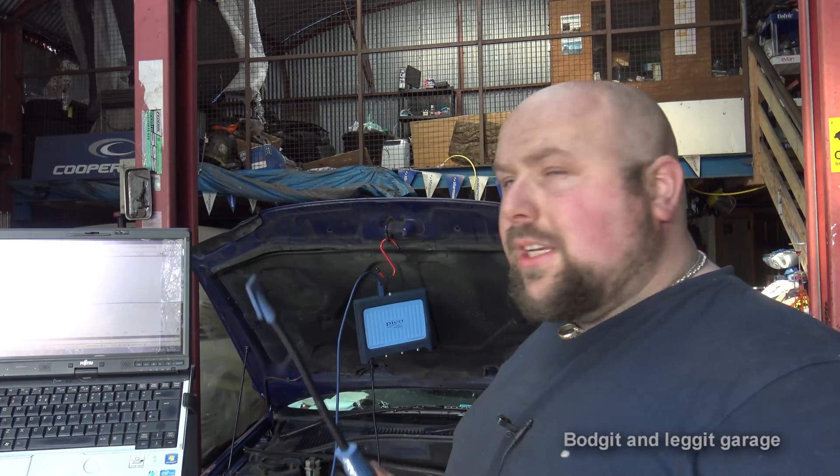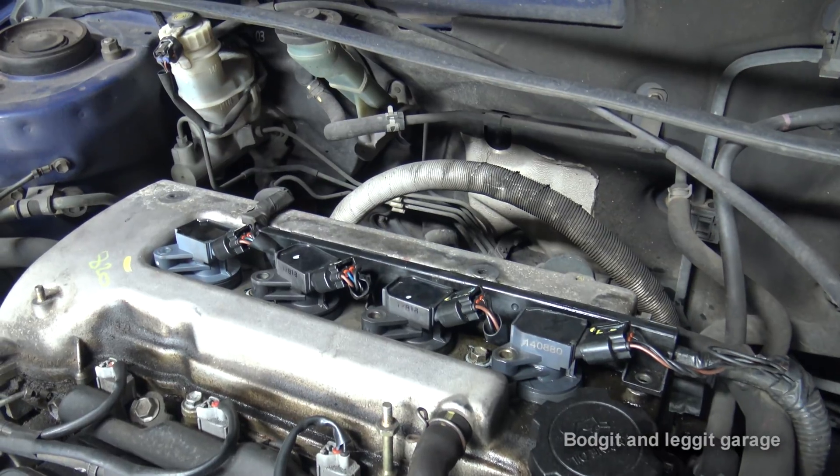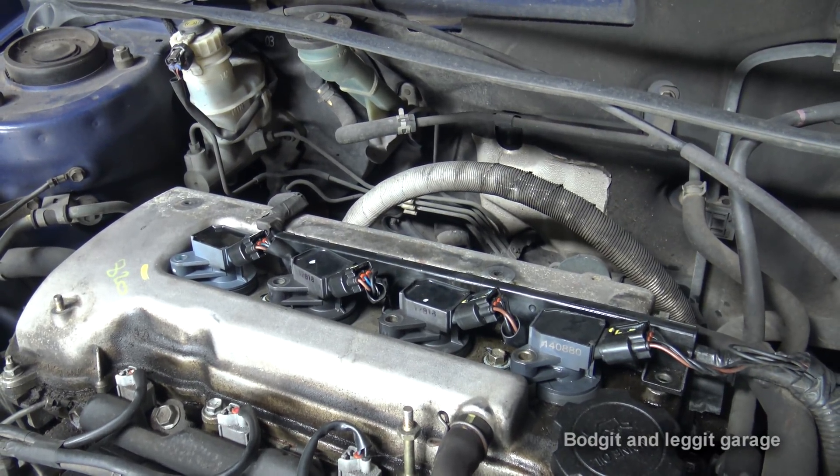With this particular car you have to be careful — if you disconnect the coils on this one you will actually stop the car from running, and not only that, you could potentially damage the ECU. So we can't disconnect the coil packs because the car would just stop running and potentially cause damage. Not all cars — you have to be careful disconnecting coil packs because you can do a lot of damage. So I'll quickly show you the coils and we'll get testing.